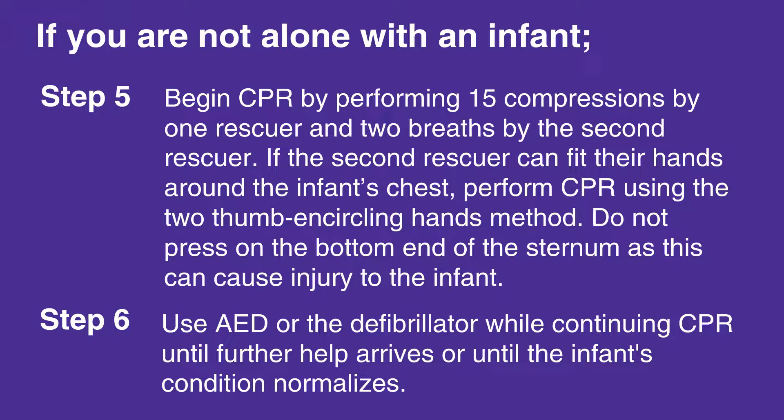Use the AED or defibrillator while continuing CPR until further help arrives, or until the infant's condition normalizes.